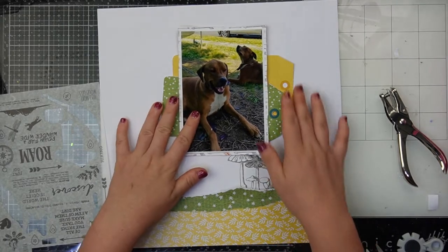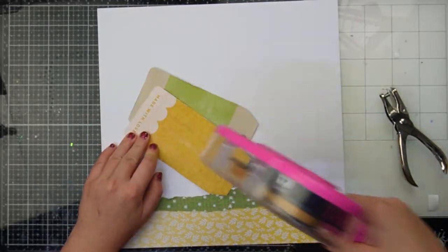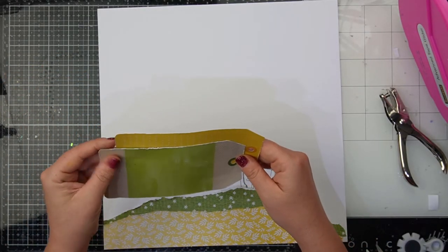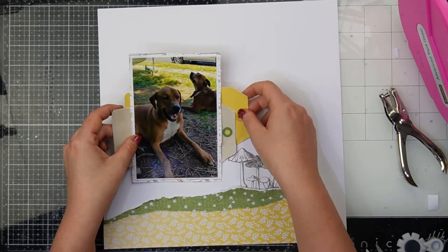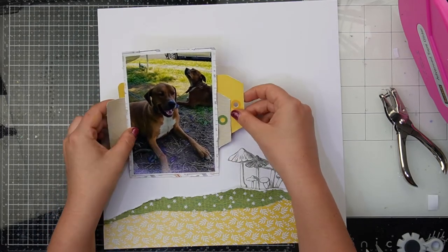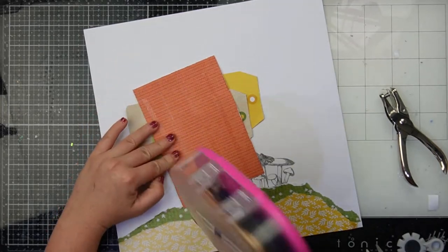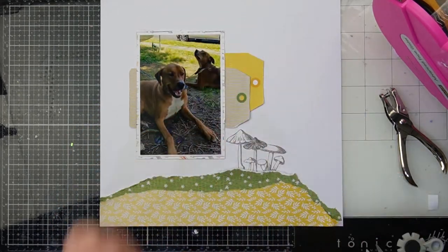I end up overlapping them on the right hand side, overlapping with the other ones, which gives them a very organic look. Then I'm bringing in my photo and positioning it just to the left of those mushrooms because I didn't want to cover them up — I liked them so much. I do end up covering all of the green on that tag, which surprised me because I chose it for the green. Being a mixed media artist, you get over that quickly because you work really hard and then cover it all up.